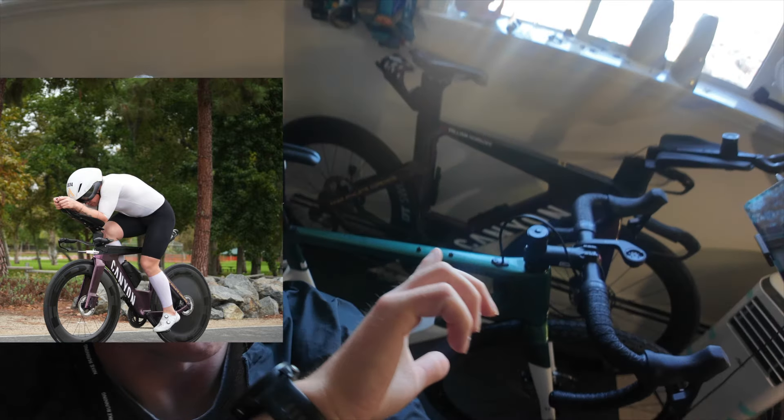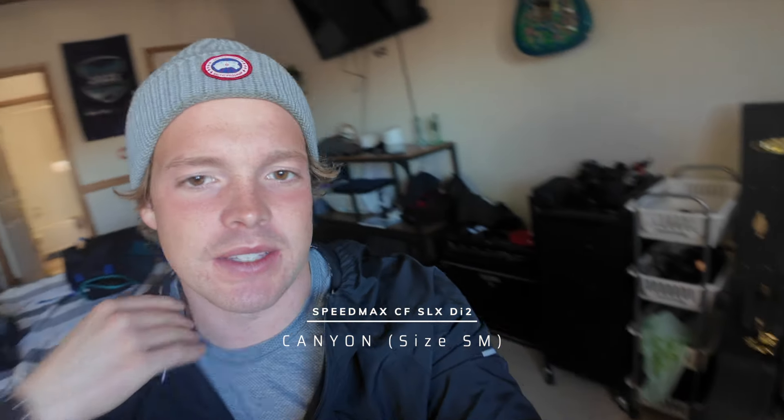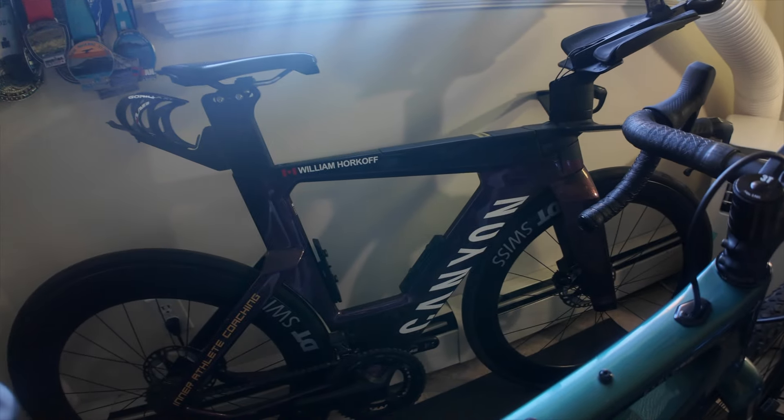What I'm going to talk about in this video is essentially the changes that we made to my TT bike right here. I have a Canyon Speedmax CF SLX. It's not the top end one but it is the one below. The biggest change we made was right up there and realistically that was about it.